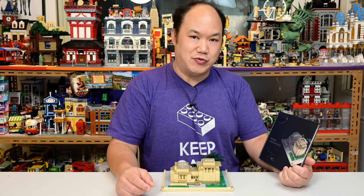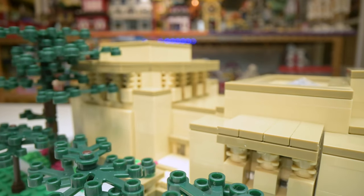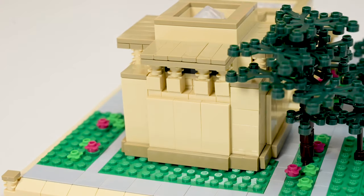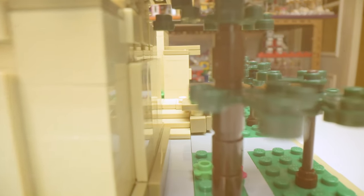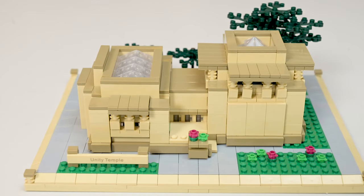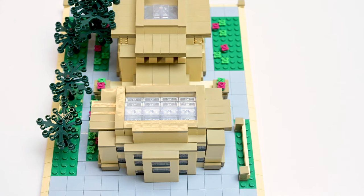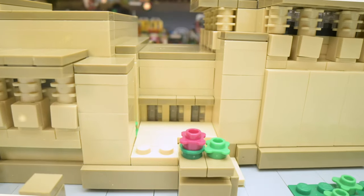Built between 1905 and 1908 in Oak Park, Illinois, Unity Temple is often considered one of Frank Lloyd Wright's most important structures. Wright's use of a single material — reinforced concrete — and his efficient use of space make it one of the first modernist buildings in the world. It influenced many future modernist and post-modernist architects. Unity Temple was designated a US National Historic Landmark in 1967 and is one of eight buildings included in the UNESCO World Heritage Site for the 20th Century Architecture of Frank Lloyd Wright.